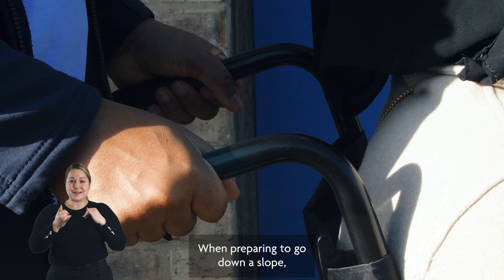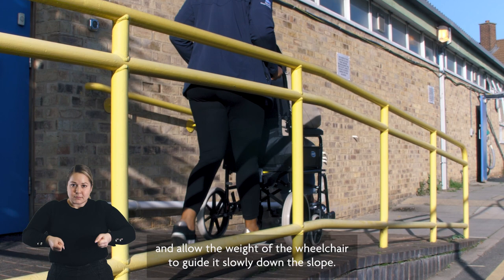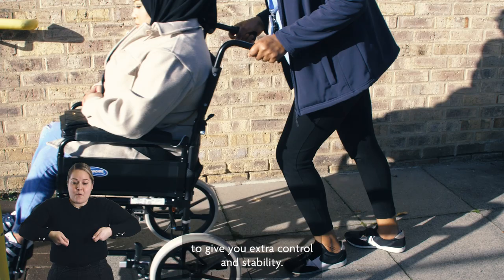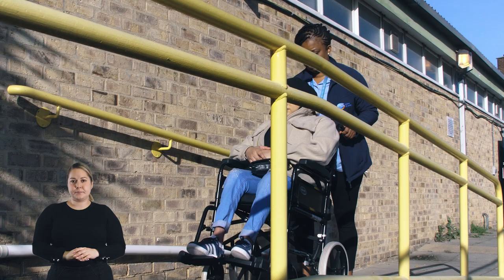When preparing to go down a slope, first make sure you've got a firm grip on both handles and allow the weight of the wheelchair to guide it slowly down the slope. When preparing to push the wheelchair up a slope, be sure to bend your knees and lean forward into the wheelchair to give you extra control and stability.